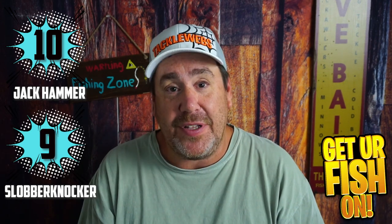In terms of colors, the Jackhammer has 18 fantastic colors, while the Slobberknocker has 12. So the Jackhammer gets a 10 and the Slobberknocker gets a 9.